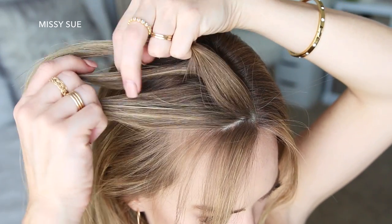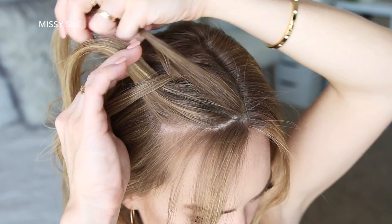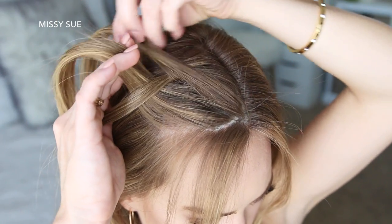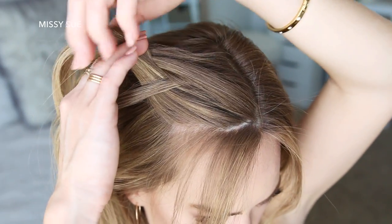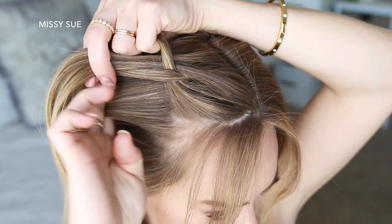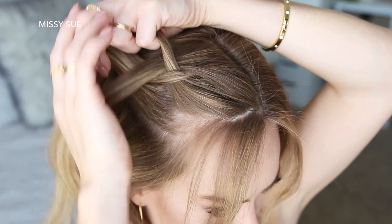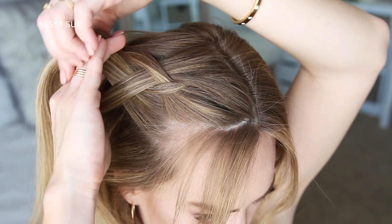Now I'm going to cross the right strand under the middle, pick up a new section and incorporate it into the braid. Then I'm going to cross the left strand under the middle strand, pick up a new section and cross it under and into the middle strand as well. Once more I'm crossing the right strand under the middle strand, picking up a new section and crossing it under and into the middle strand.